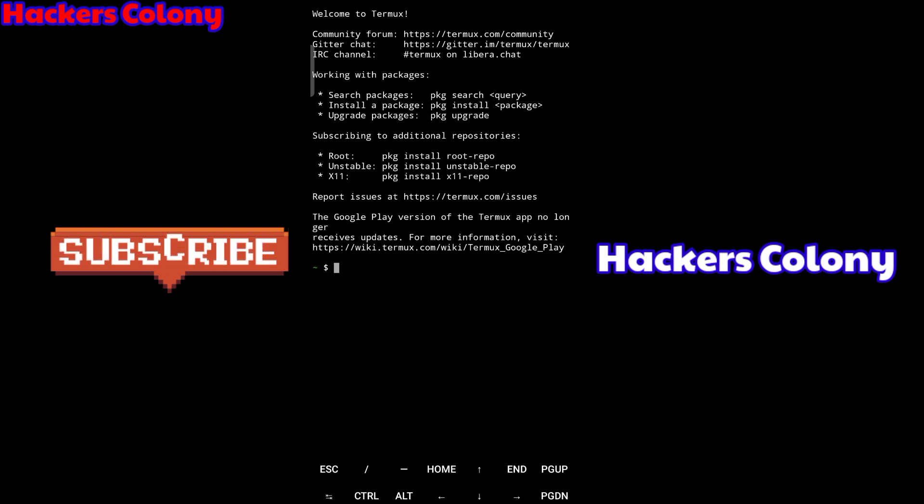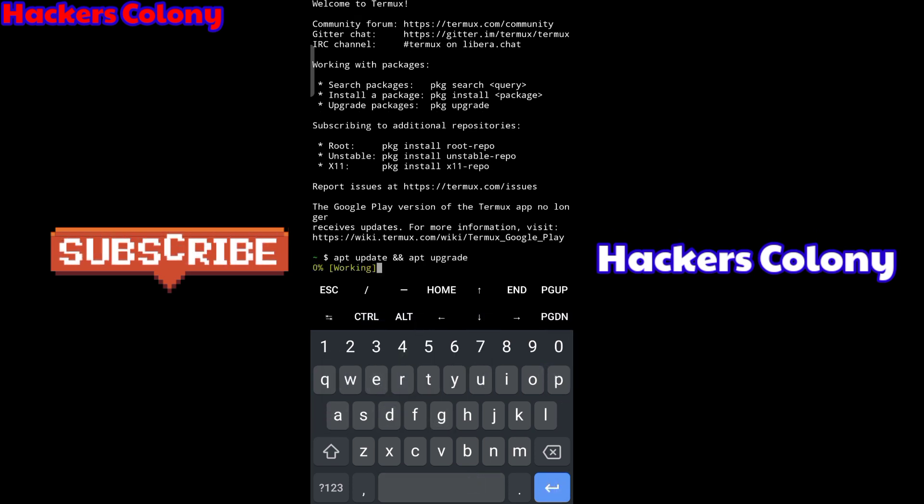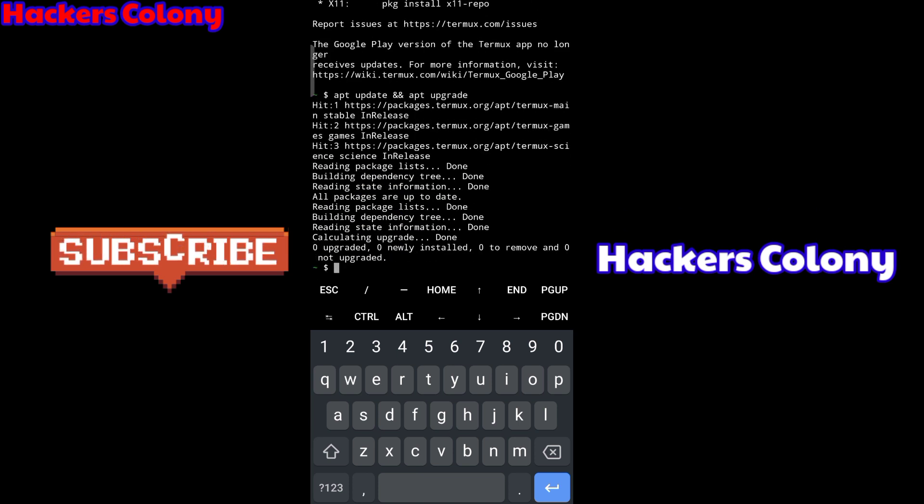So I'm going to show you how to make this look awesome and cool. The first command you have to type is 'apt update' and then 'apt upgrade', then hit Enter. Whenever you type this command it will fix all your tools and give updates. This command is very necessary whenever you open your Termux.